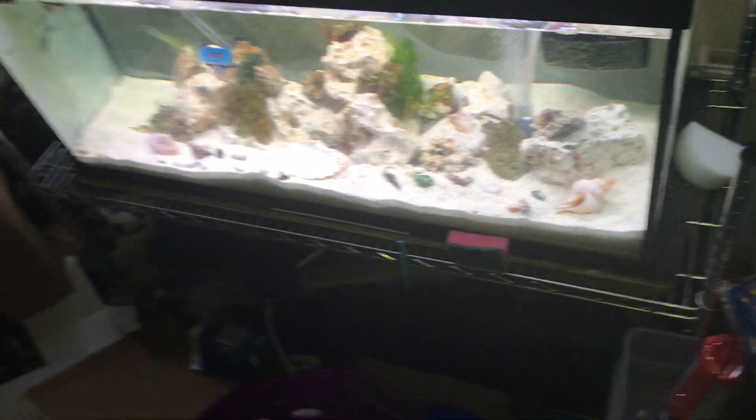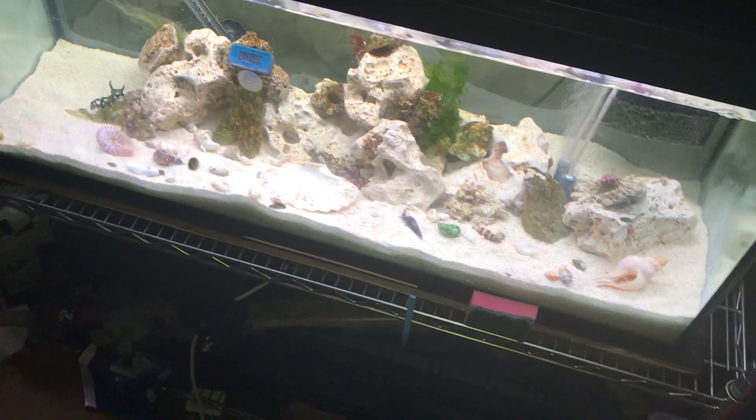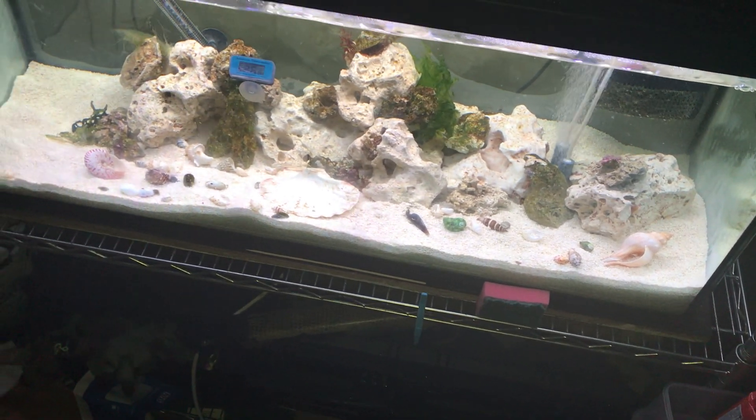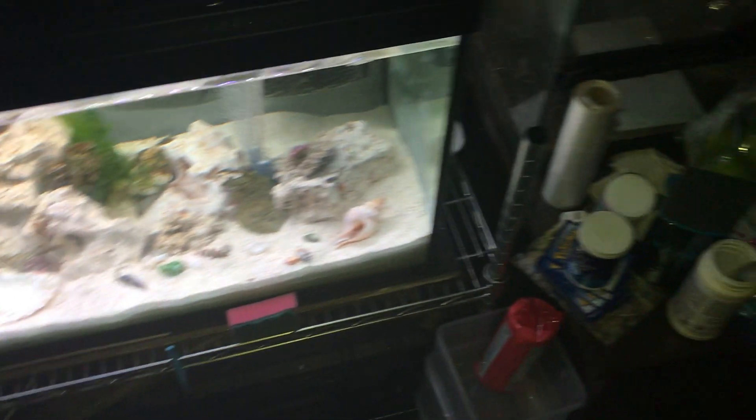Okay, well, Tango update. We went to a local aquarium, a fish store today, and we asked them, you know, hey, can you test this? What do you think is wrong with it?